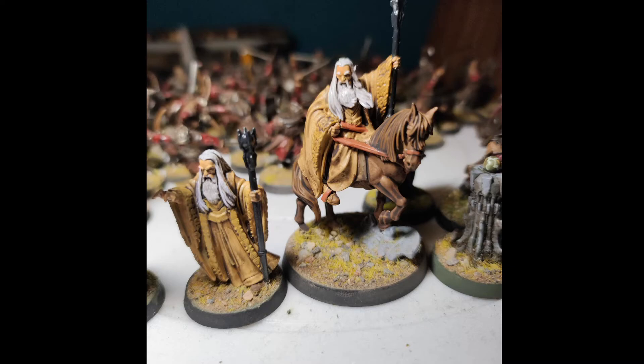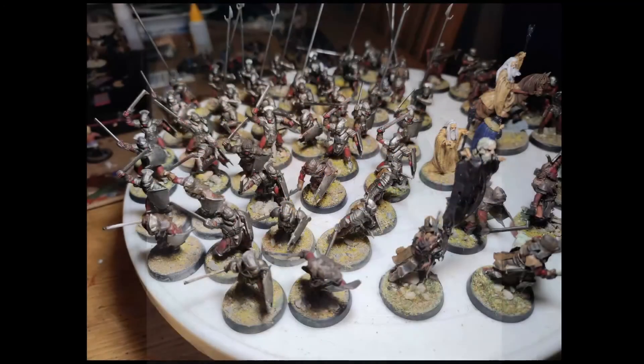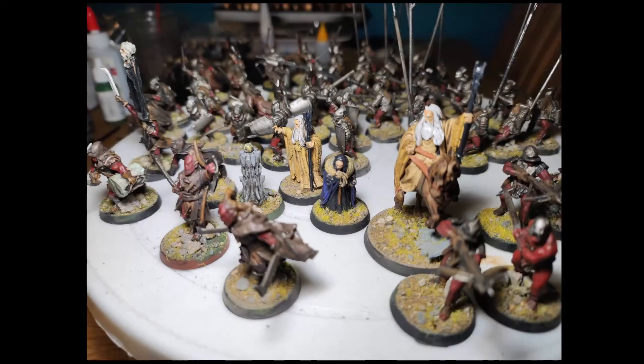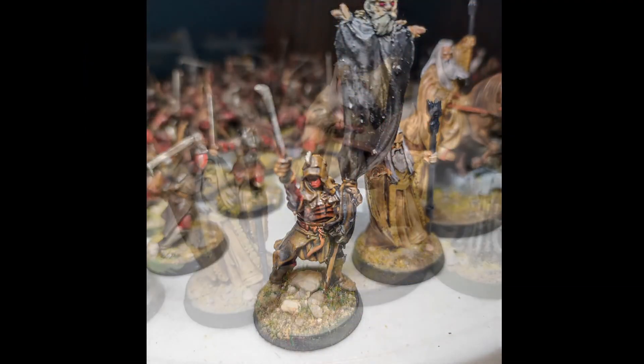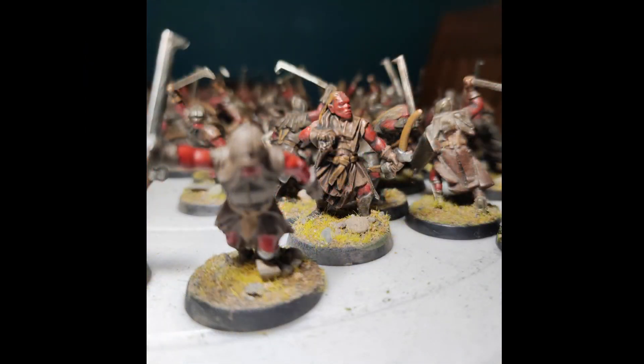And that is the completed Lord of the Rings Uruk-hai force. I've got loads more stuff I want to buy and paint, like some demolition teams, but the pack is amazing. You can see one scout model in one of these pictures — I did paint all of them, I just didn't put them in the main photos.